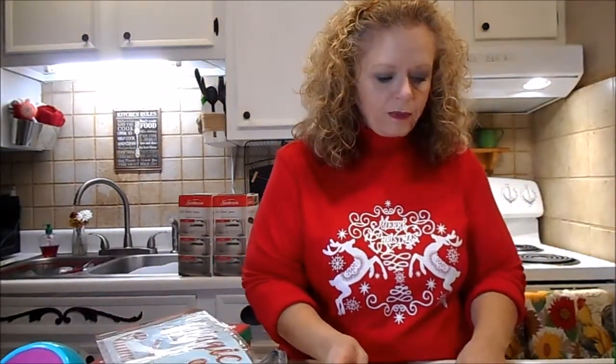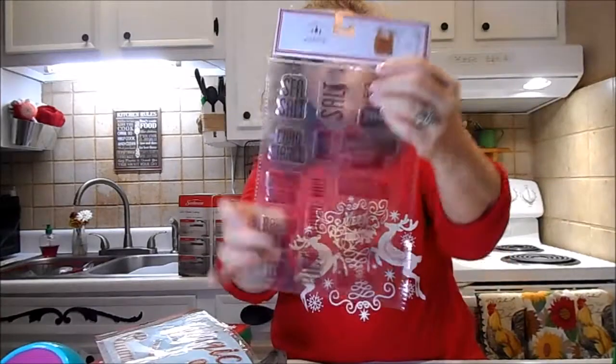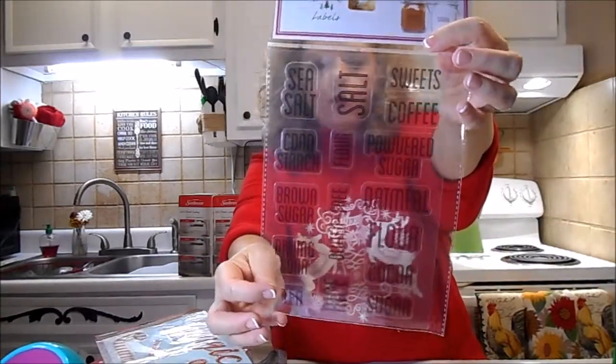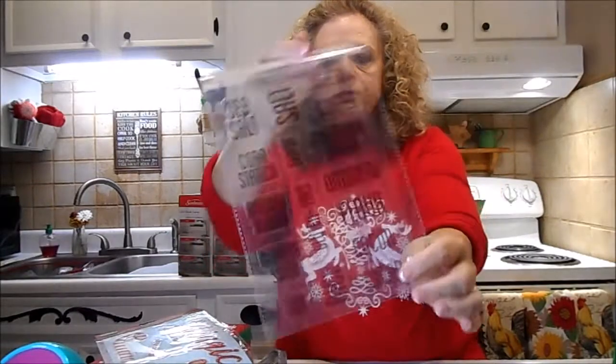Now these did not come from the Dollar Store - these came from the Dollar Spot at Target. I love these little clear stickers. It's all the condiments: sea salt, coffee, powdered sugar, oatmeal, flour, cocoa. Those are so cute. I got those to go on my canisters, which are mason jars.